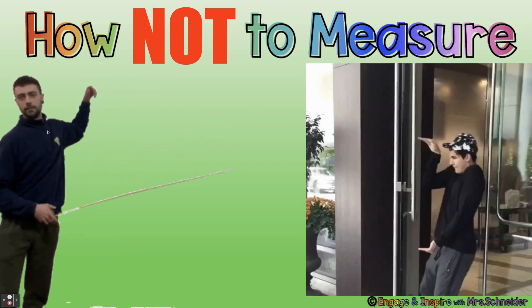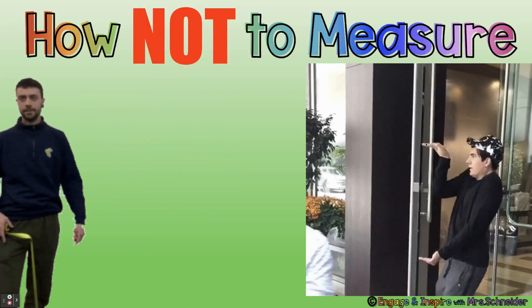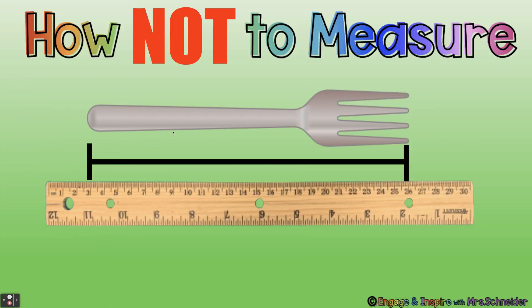How not to measure. Look at this example — that's not how you measure. And here someone is trying to measure the TV the wrong way — that is not a good way to measure either. What's wrong with this picture? They did not line up the ruler with the object. While you could count the centimeters in between to find the answer, this is not the best way. We should line the ruler up with the object, then draw our line down. This fork was not 26 centimeters — it was 23 centimeters. Here we're three centimeters off.